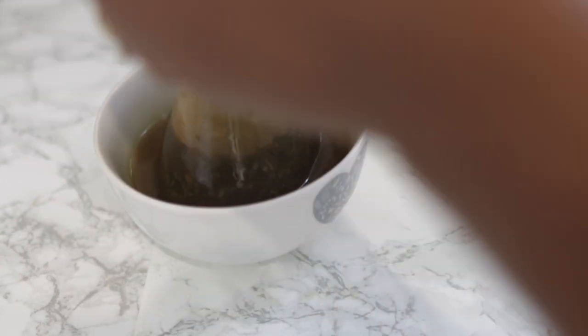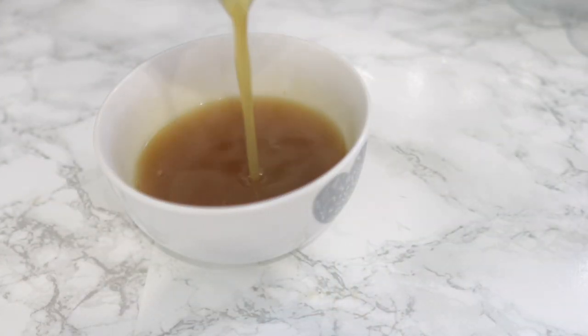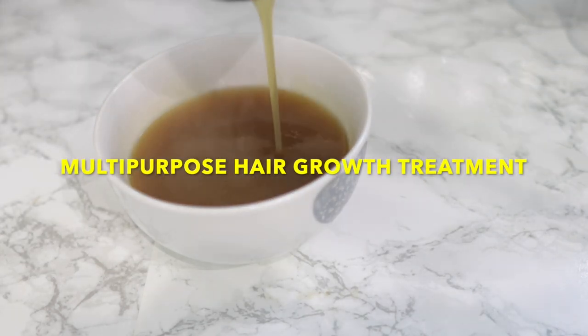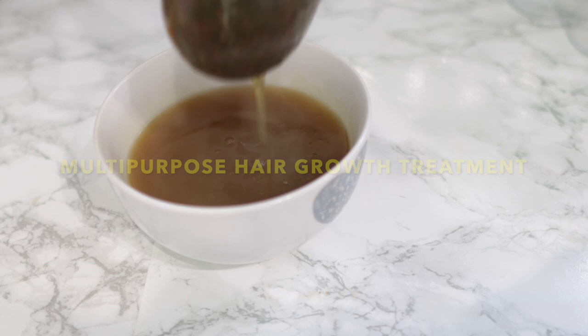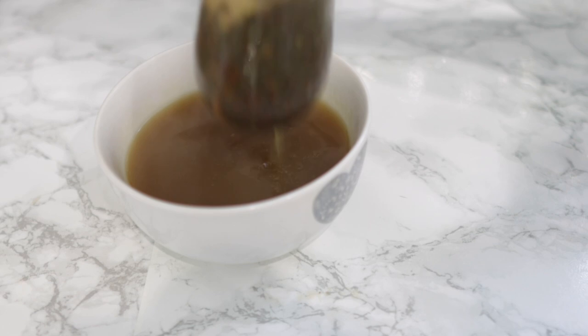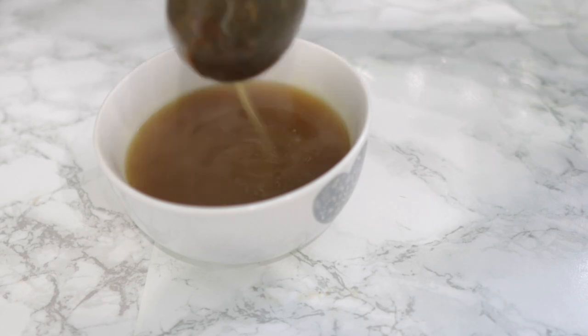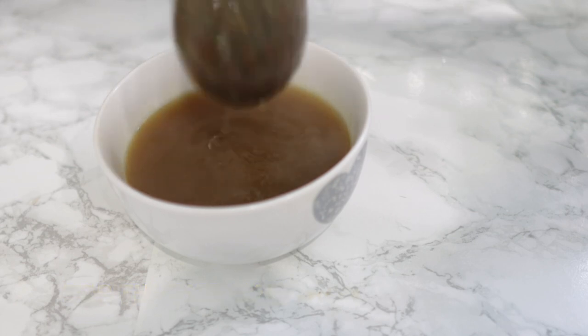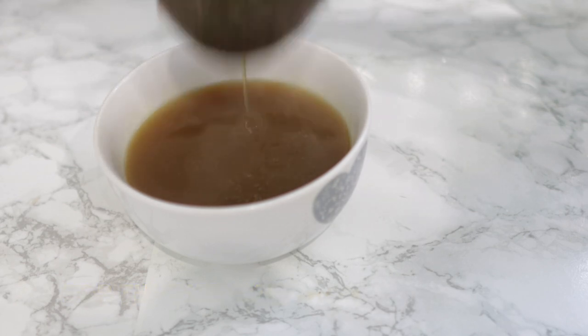Hey guys, it's your girl Vanessa here. Welcome back to another video. In today's video I'm going to share with you a multi-purpose hair growth recipe that you can add to your regimen. This could be used to grow longer, thicker and healthier looking hair. It can also be used as a detangler, a leave-in conditioner, a pre-poo treatment — literally like everything.